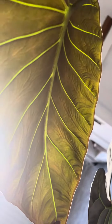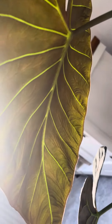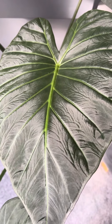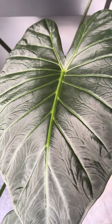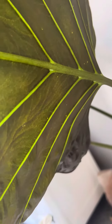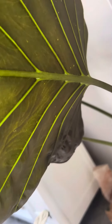This is an Alocasia Regal Shield — look at those beautiful veins, it's incredible. That's the underside, and this is the top of it. It has thrips, so I'll show you the thrip damage underneath this leaf. It's had thrips since I bought it, but it still kicks out new leaves and it's still happy and healthy. This is what it looks like.